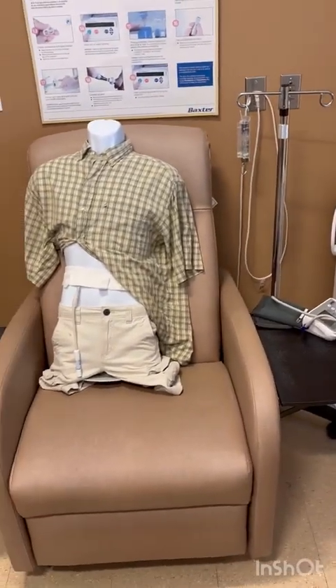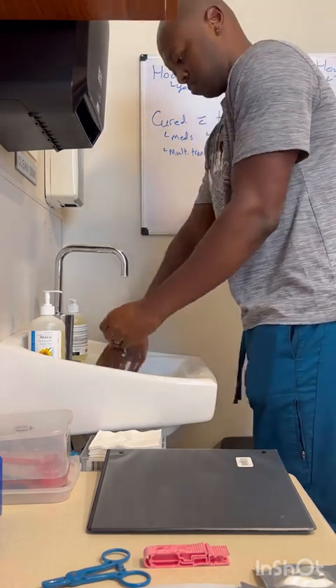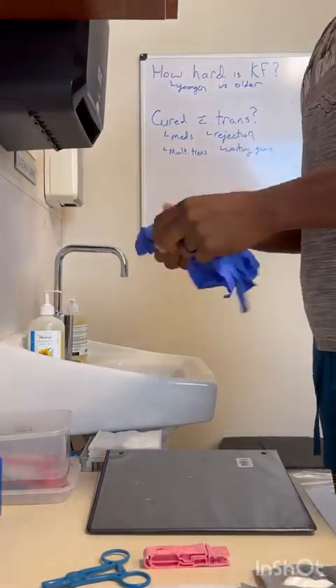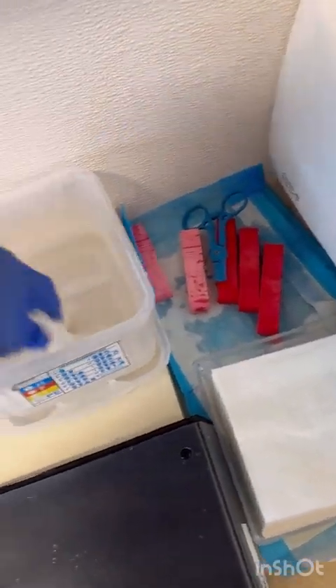This is Steve and we're going to do a manual exchange together. First thing I do is wash my hands for 20 seconds — just saying happy birthday to myself — then dry my hands, put on some gloves, and clean off my workstation.